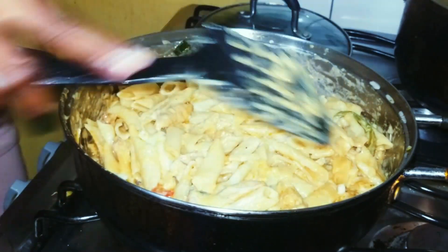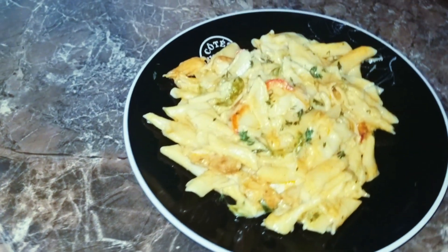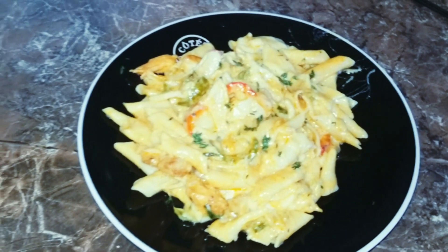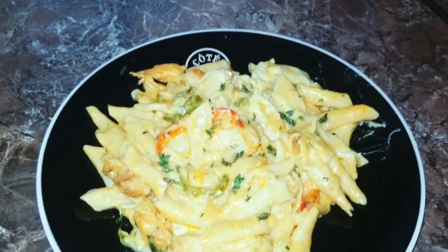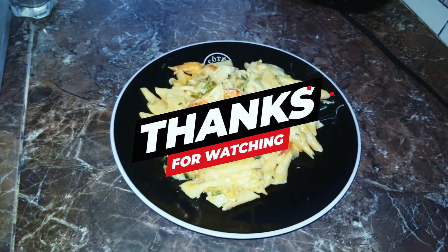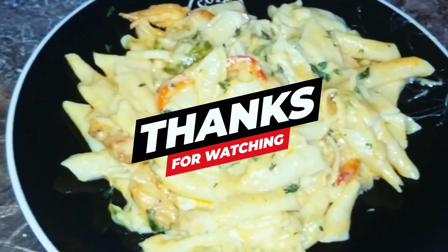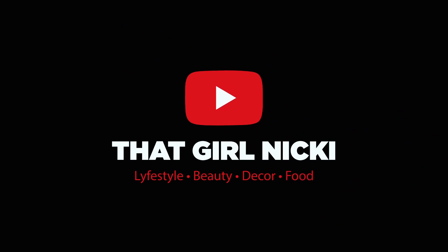There it is — served up! I just sprinkled some thyme on top and that's it — my chicken pasta. I really love it and I hope you guys enjoy it too. Have a great day! Thanks for staying around. Hope you continue watching and remember to like, comment, subscribe, and share.